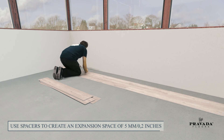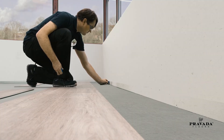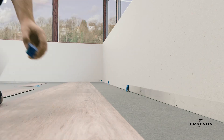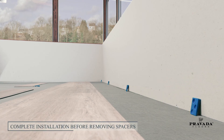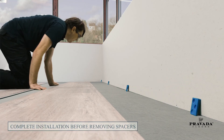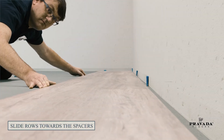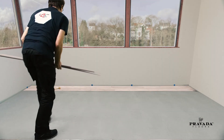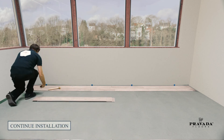Use spacers to create an expansion space of five millimeters (0.2 inches). Complete installation before removing spacers. Gently slide rows one and two towards the spacers. From row three onwards, installation does not require a specific laying pattern.